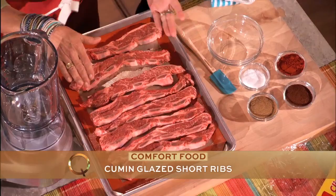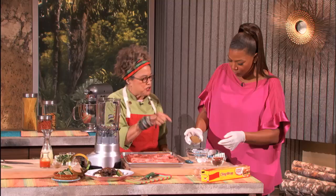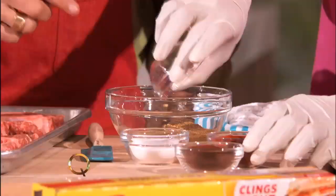We've got short ribs here, and we just cut them what's called flanken style. So it's a thinner cut, but you're still going to slow cook them. So we're going to take a mixture — here, you do it. Not everything, just some.